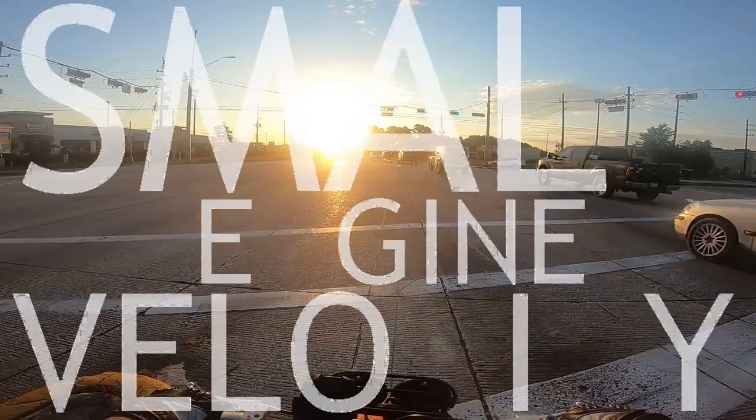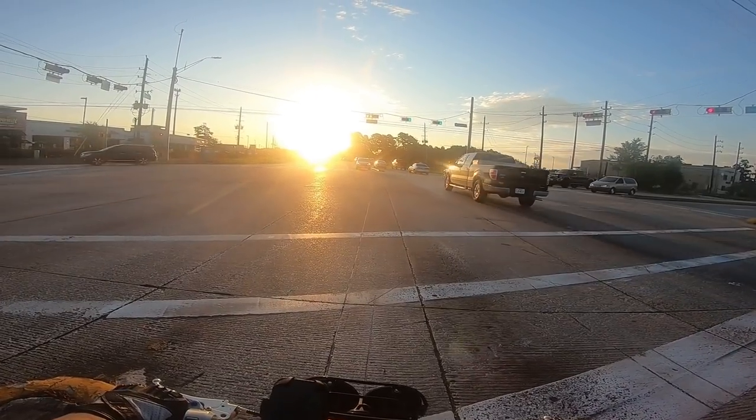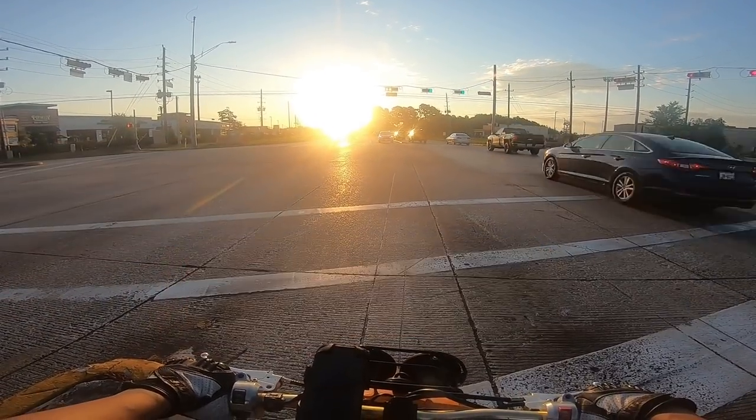Good morning viewers, this is Cesar with Small Engine Velocity, staring into the sun at the turn that I always believe you guys are at. I figured I'd start over here this time.